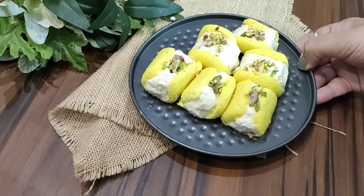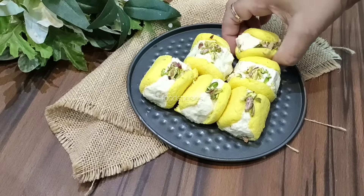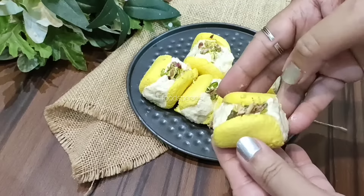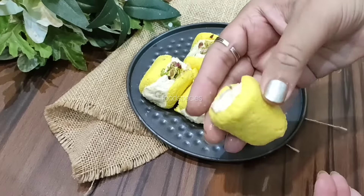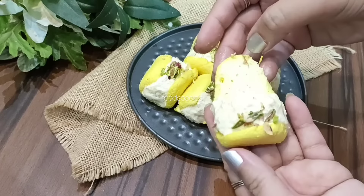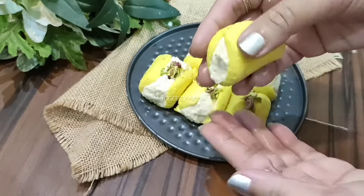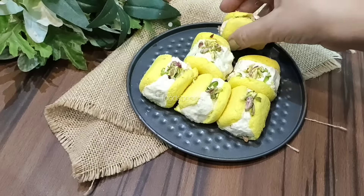In today's recipe, we will prepare a chenarol. You can see this color is a little yellow — I added color and made it in a raspberry flavor. I added cream on the inside. This is a very spongy and smooth cream.